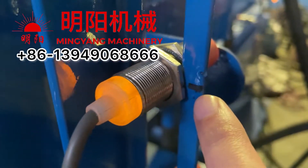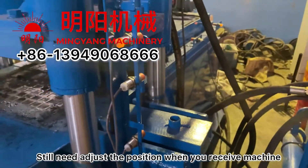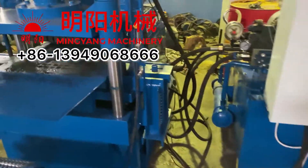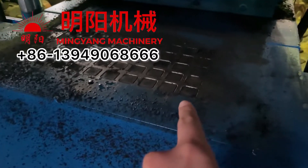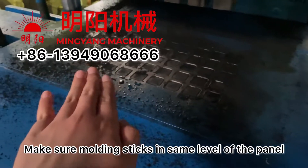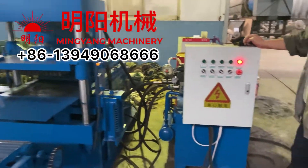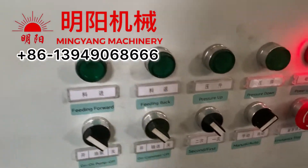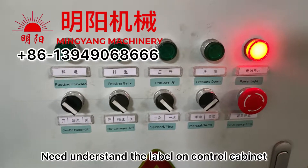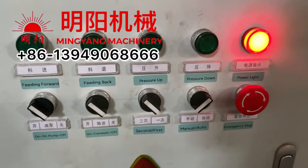When you receive the machine, we still need to adjust it. Make sure the molding sticks are at the same level as the panel. Then check the label on the control cabinet — make sure you understand the meaning of each label. If you don't understand, you need to ask our engineer. Every switch and every label, you need to understand its meaning.